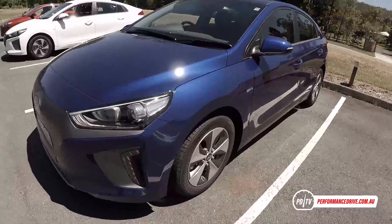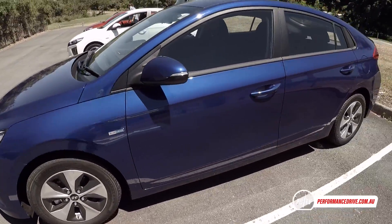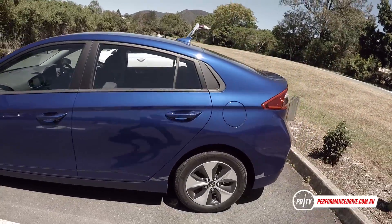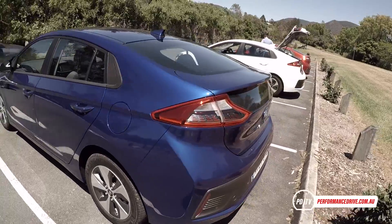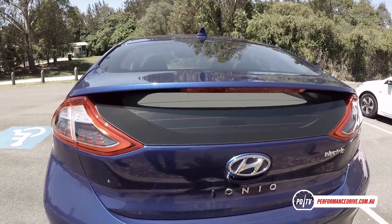The IONIQ is Hyundai's first dedicated eco-car. It comes in electric, plug-in hybrid and hybrid form. All three are loosely based on the i30 and Elantra platform, and all share the same design, aside from some minor distinctions for the electric variant.